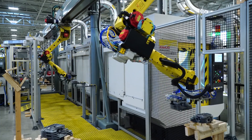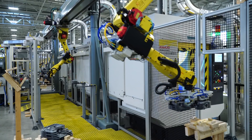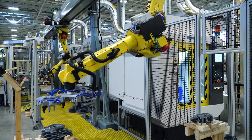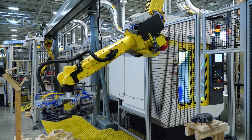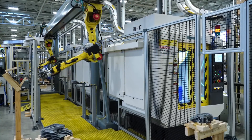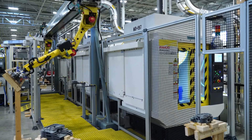A quality check drawer is used to periodically check parts from the various operations without shutting the line down. A KMM-defined inspection frequency will be entered into the HMI for each operation. When the production count reaches the selected value for a particular operation, the robot will pick the finished part from the machine and place it into the QC drawer.